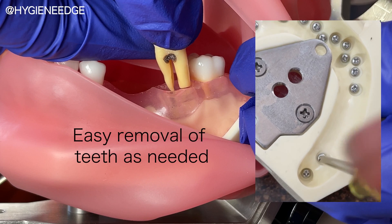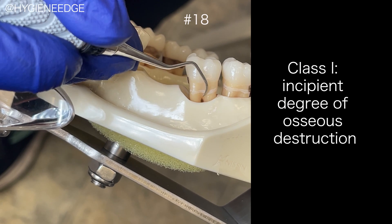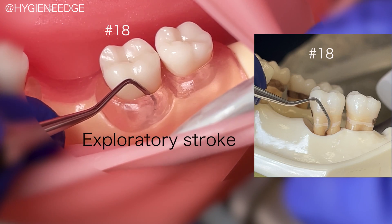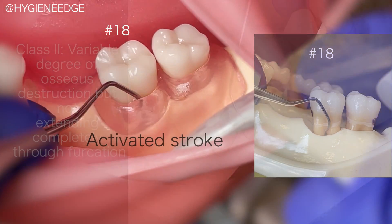Furcations on mandibular molars are located on both the buccal and the lingual sides. If the furcation is a class 1 with just that initial anatomy exposed, you could perform a horizontal stroke for calculus removal. This is helpful to access that small indentation that can now easily harbor deposits.